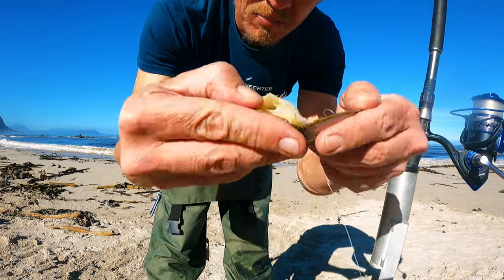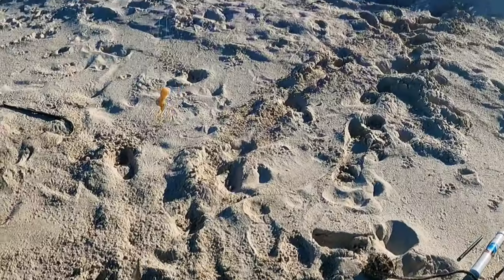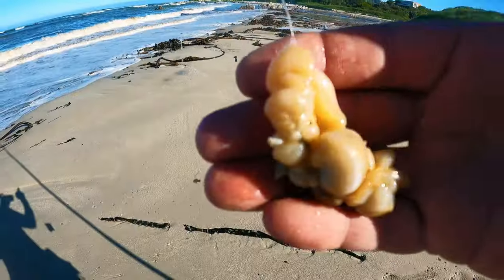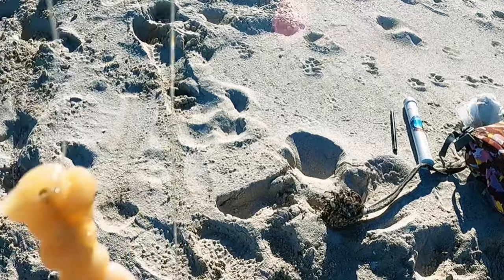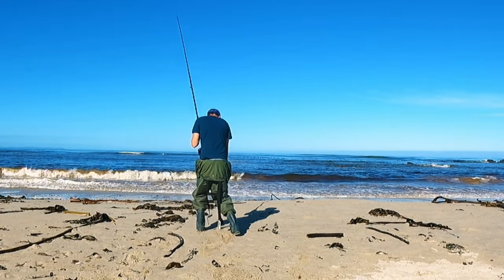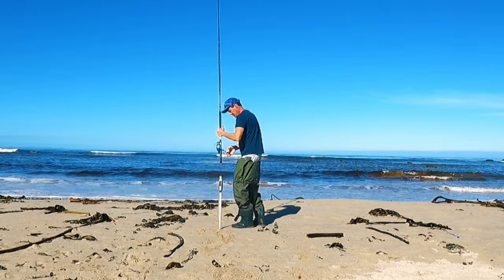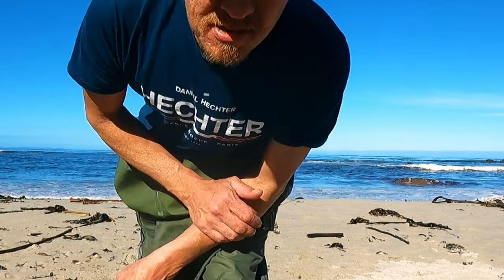What I'm using is some white mussel. I know normally everybody does prefer to use red bait for galyun, but I'm using white mussel. I do prefer to use white mussel for galyun. I haven't caught a galyun in quite a while, so let's try it. Let's see if we can get a nice galyun today. Now it looks like this — white mussel on the top hook and on the bottom hook. And that's it, let's see what happens.